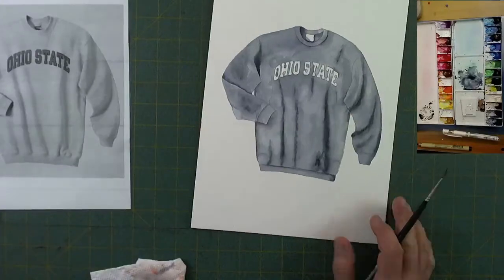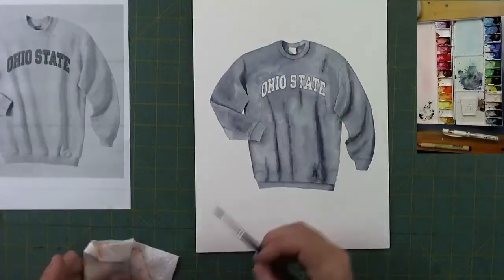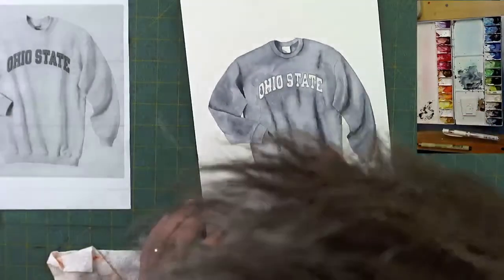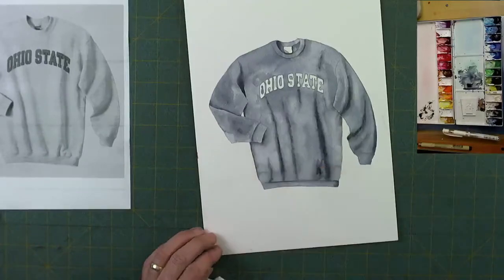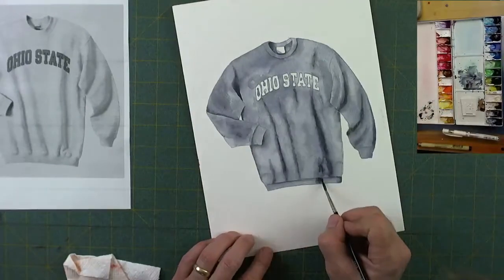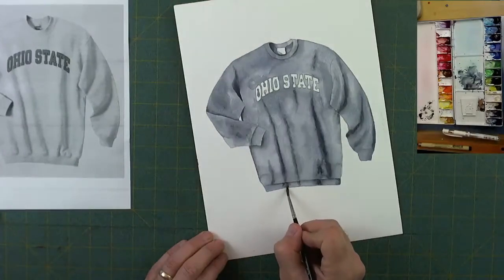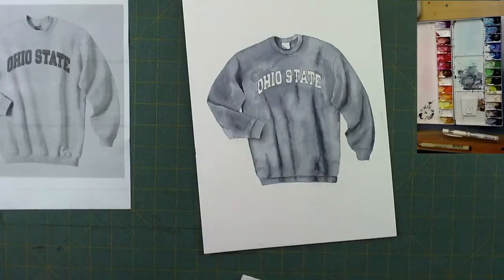Now it looks like I painted a black and white picture — it really does. A few touch-ups here and there to give it a little extra body, looking at the way this thing is folded. As it's drying you can see some light and dark where I feathered out the colors, and that's helping to give the look of some texture on the surface of this sweatshirt. That wasn't readily apparent while I was painting it, but as it's dried that color change has come up more.